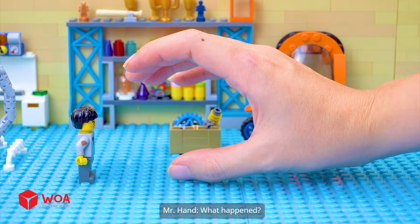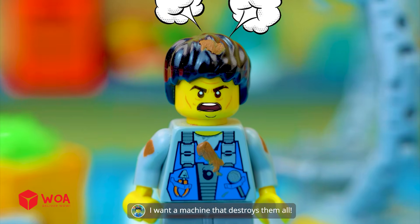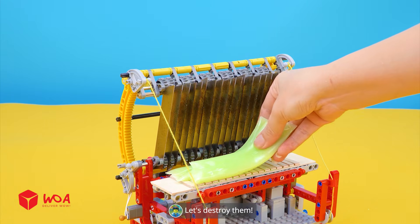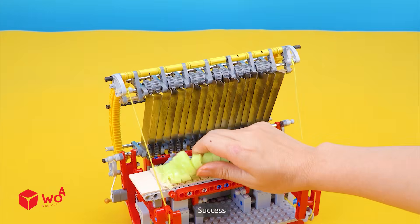Inside a laboratory. What happened? I hate everything in this room. I want a machine that destroys them all. Okay. The cutting machine. Chewy jelly — let's destroy them! The jelly is being shredded. Success!